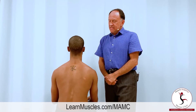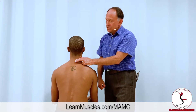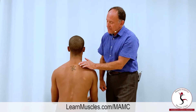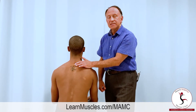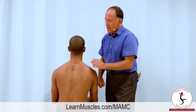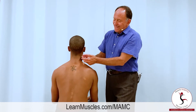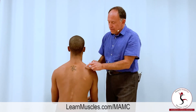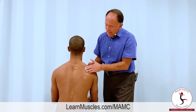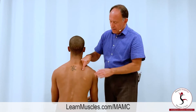As far as the specific attachments, the rhomboid minor attaches onto the spinous processes of C7 and T1, and the rhomboid major attaches onto the spinous processes of T2, T3, T4, and T5. From there, the rhomboid minor runs laterally and inferiorly to attach onto the medial border of the scapula at the root of the spine of the scapula right here.